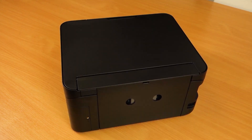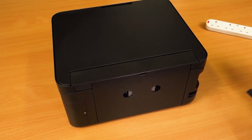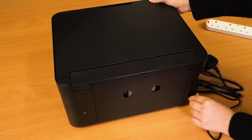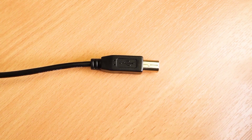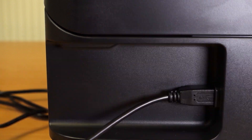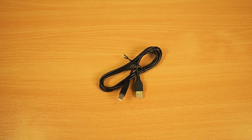Plug the power lead into the socket at the back of the printer, and then into the mains. On the left side of the printer, plug this end of the printer cable into the socket, then plug the other end into a free USB port on your computer.